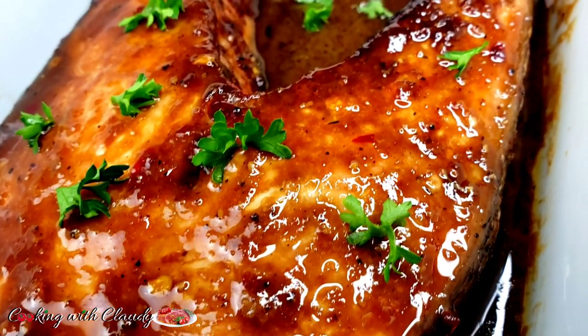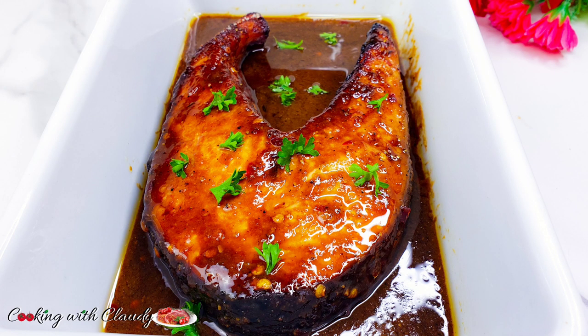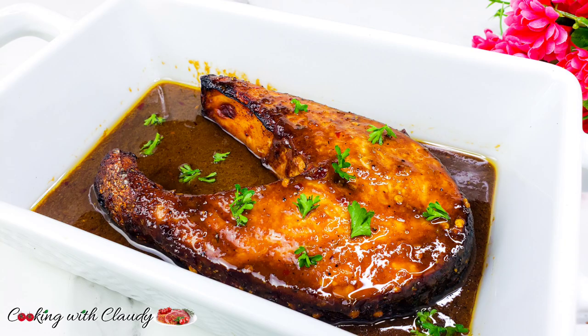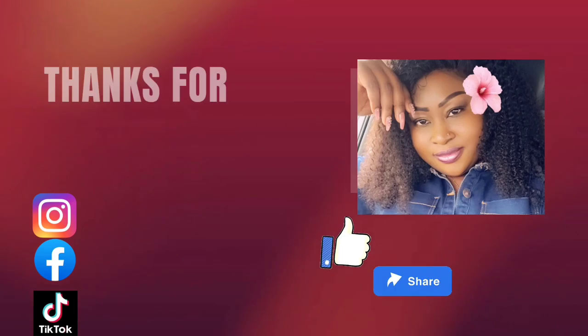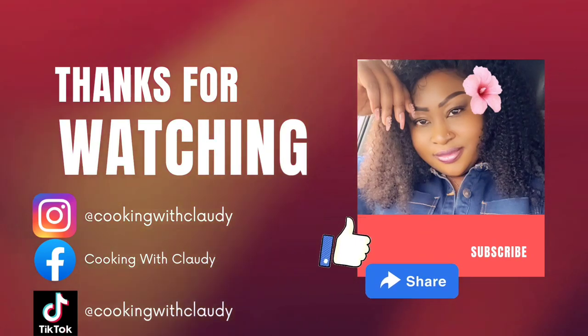If you get to try this recipe, do not hesitate to come and let me know how it turned out, because I know it's going to turn out so crispy, delicious, and tasty. Thank you so much for watching, see you in my next video — bye for now and stay safe!